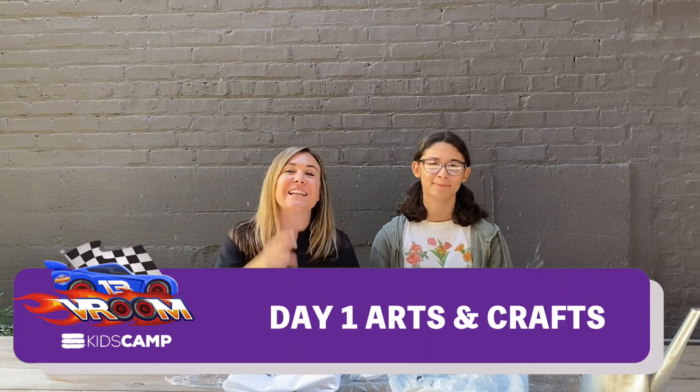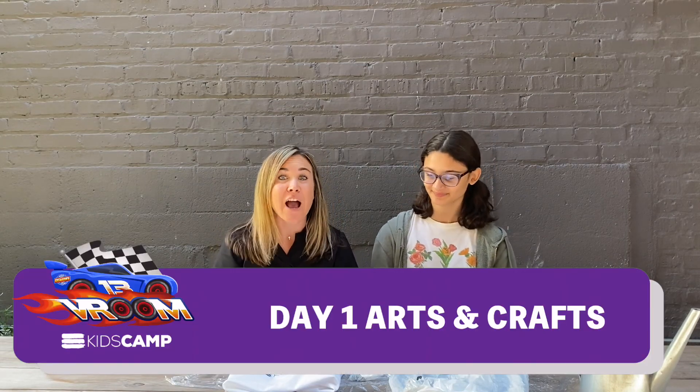Hey Soul City kids! Welcome to day one of Arts and Crafts. I want you to meet my friend Hannah. Hi guys, I'm Hannah. I'm in 8th grade and I'm part of Soul City Middle School. So Hannah, I have a question — do you like art?